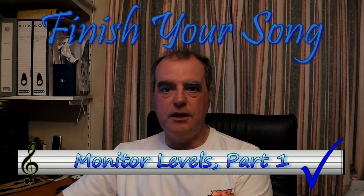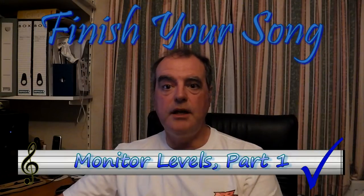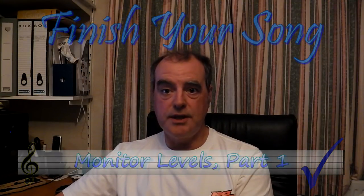Hi, this is Paul from finishyoursong.com and this is the first of a two-part video looking at setting your monitoring levels. Before we get too far into that, I thought it might be useful to pop out into the real world for a minute so I could share with you the very modest setup that I have at home.